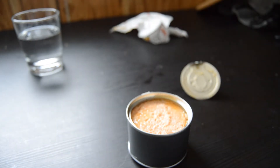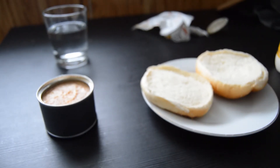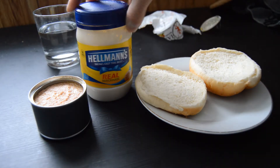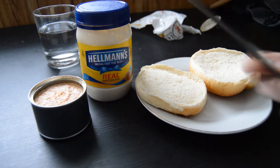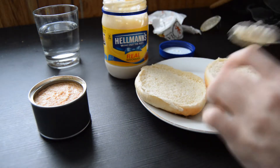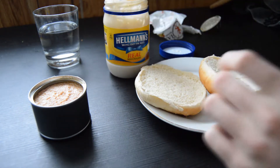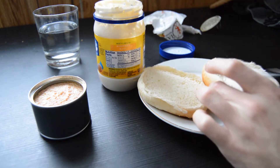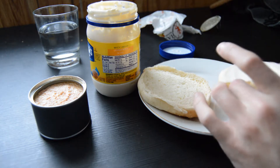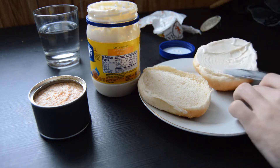That tastes really good. So for the preparation of the canned meat, I'm going to put a little mayo on it and spread it. I'm using a potato roll here — something about potato rolls is better than an average roll. I've heard people putting mustard on this too, but I just want to see how it tastes, uninhibited with any flavor beyond the mayonnaise.